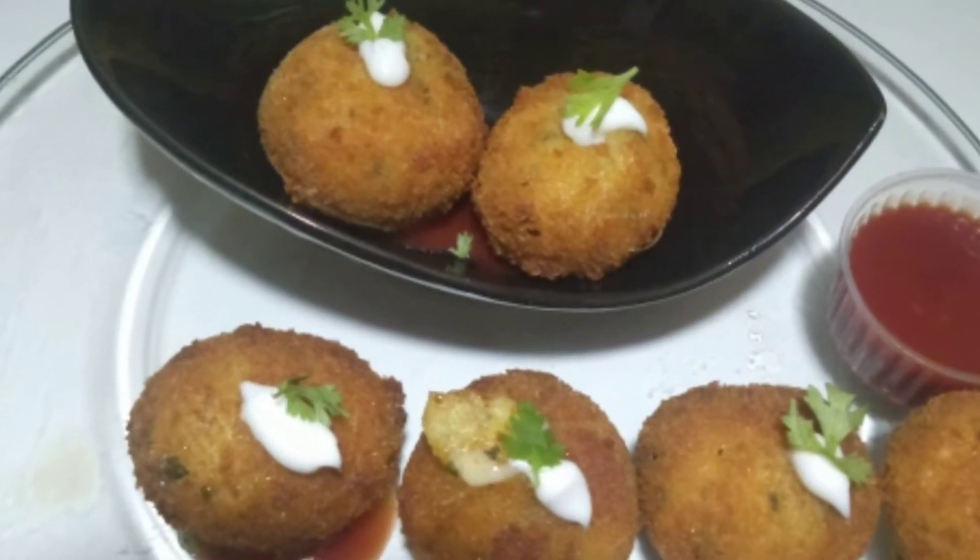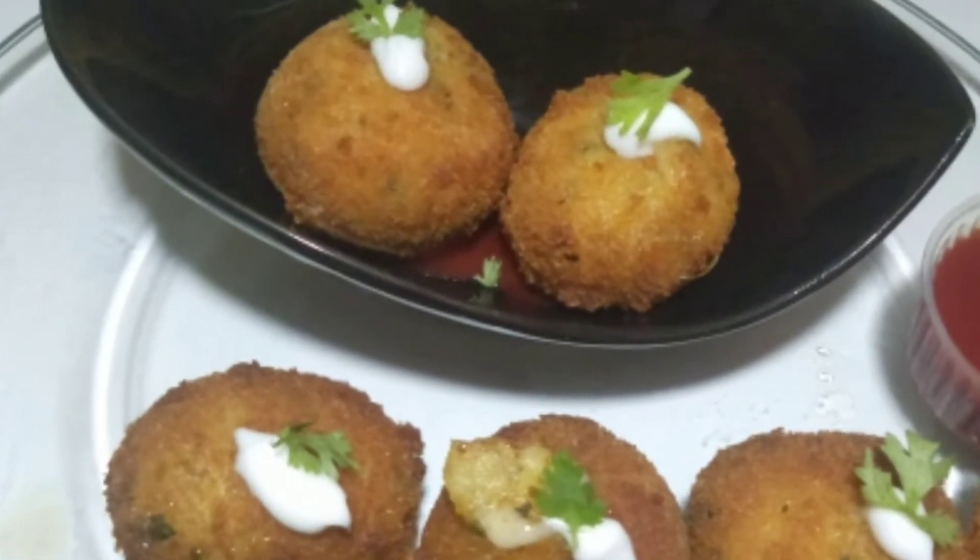Welcome to Muteu Family Foodies Kitchen. Today I am making the Cheezy Mac Ball Challenge. This is my recipe.